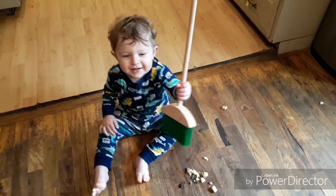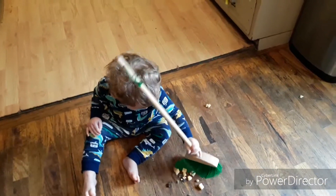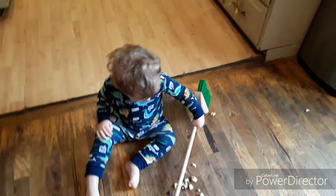Good morning! Are you helping Mama clean up your breakfast? Thank you, baby.